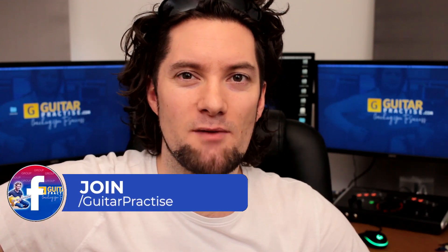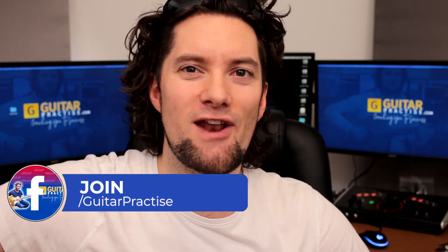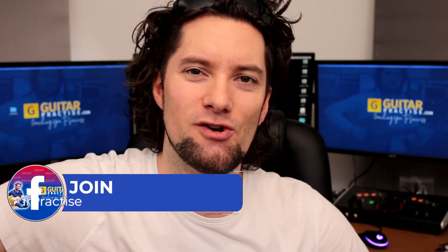Share this video and check out the other ones in the playlist. Hope you enjoyed that. Join the Guitar Practice VIP page where you can learn everything you need to know to advance your guitar playing.